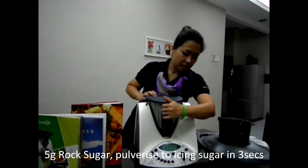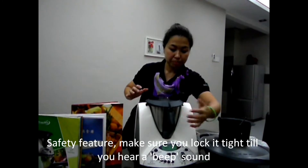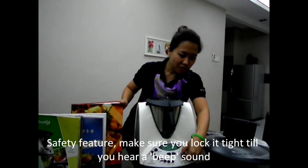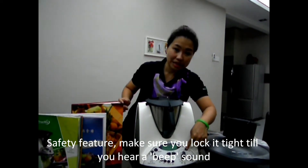Make sure you cover it. Make sure you hear the lid go 'click'. Can you hear it? Let's do it again — yeah. Then all you need to do is just lock it.